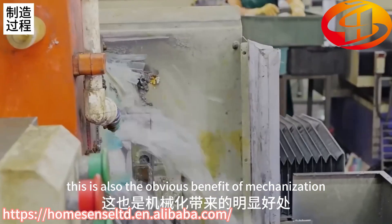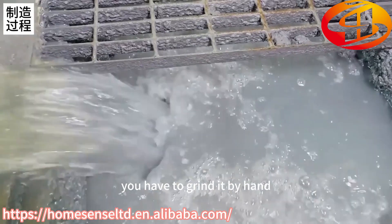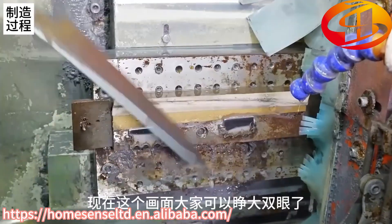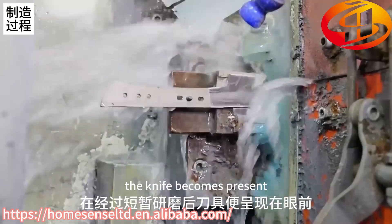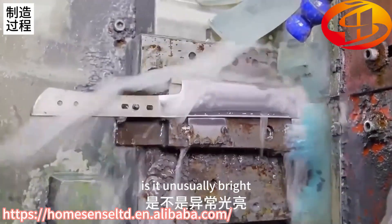This is also the obvious benefit of mechanization — if before, you had to grind it by hand. Now keep your eyes on the picture and remember what it looked like after just a short grind. The knife becomes very present. Is it not unusually bright?